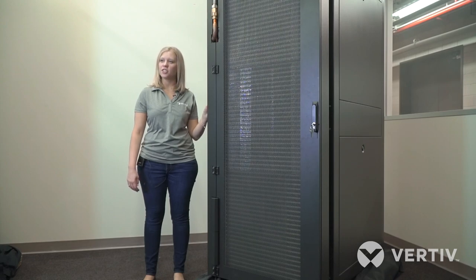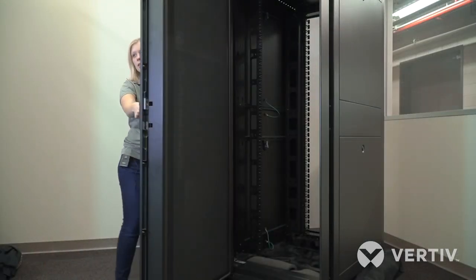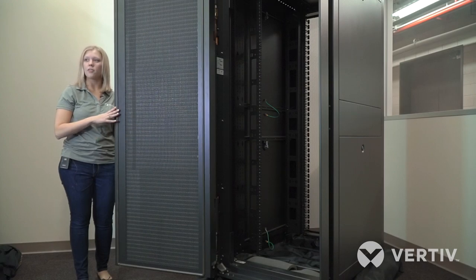It is an extremely efficient design because there are no fans in the rear door, therefore there is also no noise added to the space. It opens an entire 180 degrees, which allows you to have full access to your cabinet without worrying about your cooling getting in the way.